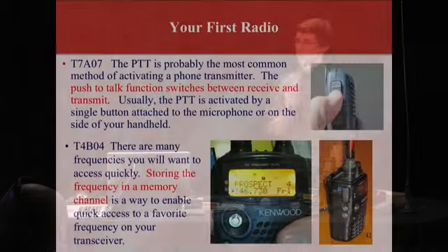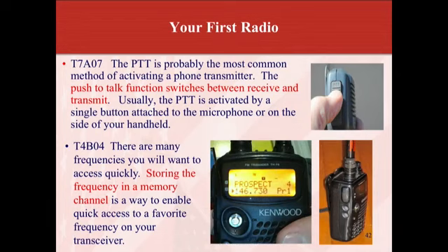Welcome back. Thank you for joining us. My name is Sean. We're doing chapter two: your first radio. On the screen is a handheld — looks like a tri-bander, covering 2 meter, 1.25 meter, and 70 centimeters. Those are pretty common VHF handheld bands.